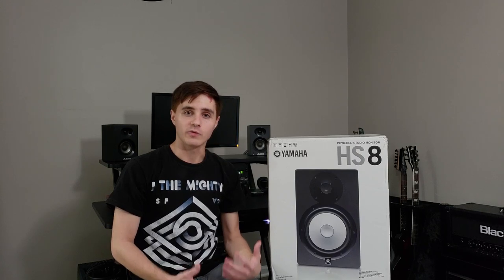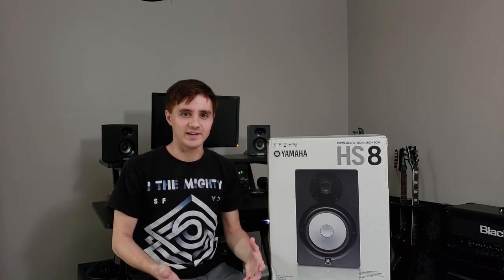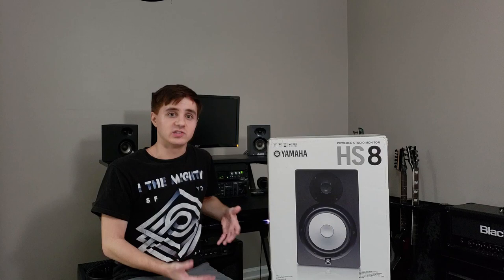Studio monitors might be one of the most overlooked pieces of equipment when it comes to your setup. A lot of people, myself included, kind of get cheap ones when we start off, which is fine — what do you expect? You don't know if this is something you're going to continue to pursue, but it is kind of crazy because studio monitors are one of the most important pieces of gear. Studio is in the name, and I was one of those people. For a long time I wanted other gear instead of upgrading my monitors, like getting my Axe FX. I have no complaints there — that thing is awesome. Fractal is an amazing company.